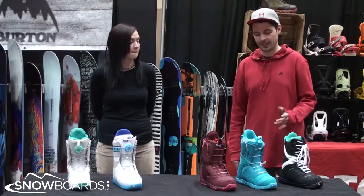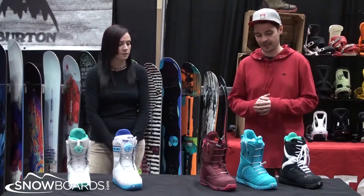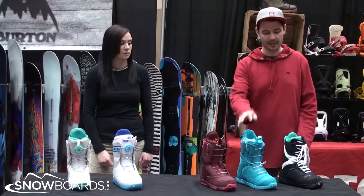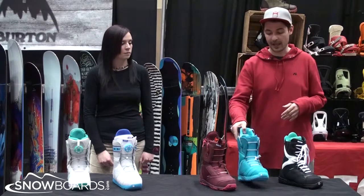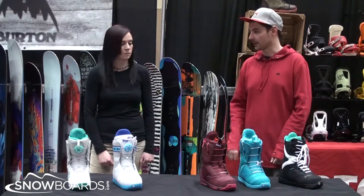This year we're just continuing to try and push the envelope in terms of comfort, performance, and just mixing in different convenience features like speed dial and weight-saving things like EVA soles, and still continuing forward with our speed zone where you're getting two zones of comfort.